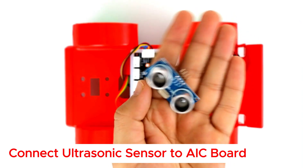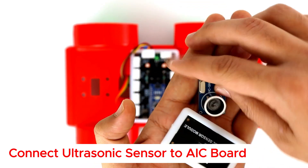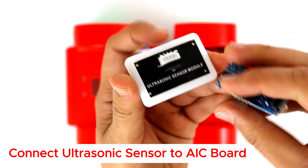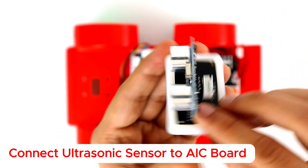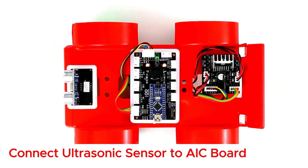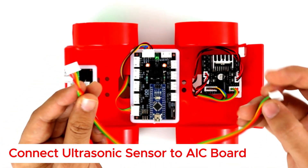Now we have an ultrasonic sensor to detect objects with the module. First, connect your ultrasonic sensor with the module. Then connect the ultrasonic sensor with your AEC board.